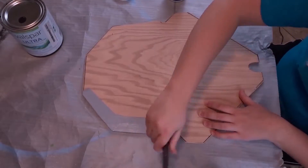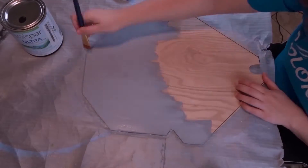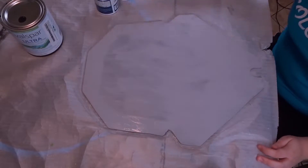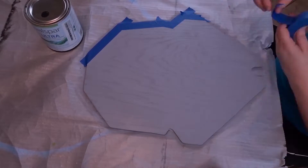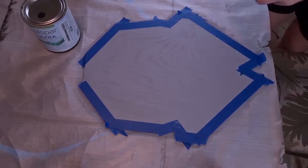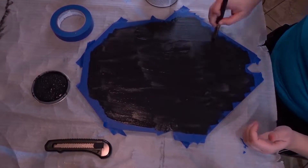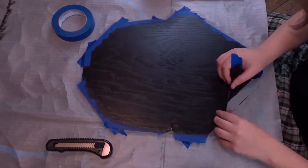Now that we have the wood cut out, let's get to painting it. First, let's put on the base layer. Next, we're going to tape over the edges to make sure the lines stay clean, and paint the inside area black. After it's dry, let's go ahead and pull the tape off.